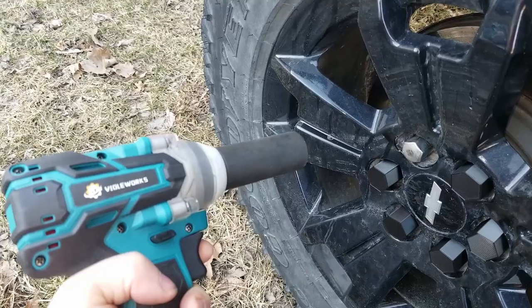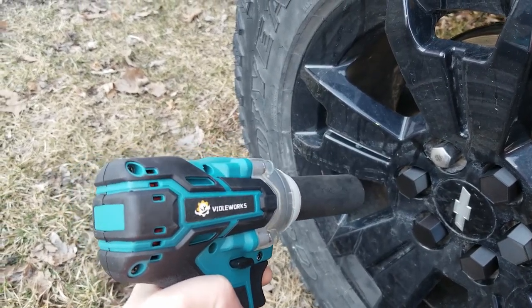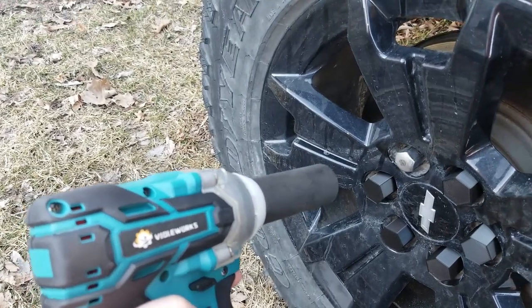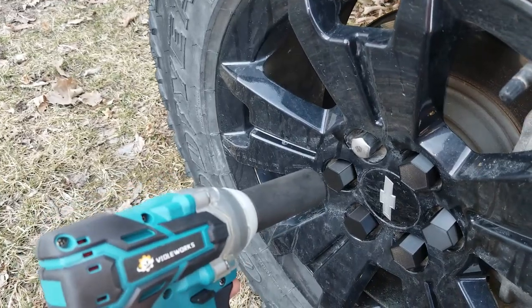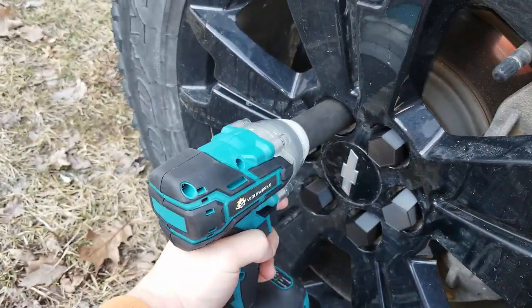The National Association of Impact Wrench Videos recently decreed that all said videos include a lug nut removal test. So we're at the truck — it's set at 140 foot-pounds. This thing is rated at about 500 foot-pounds, so it should be pretty easy.